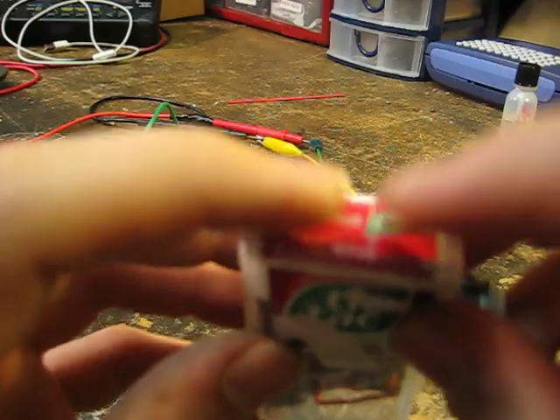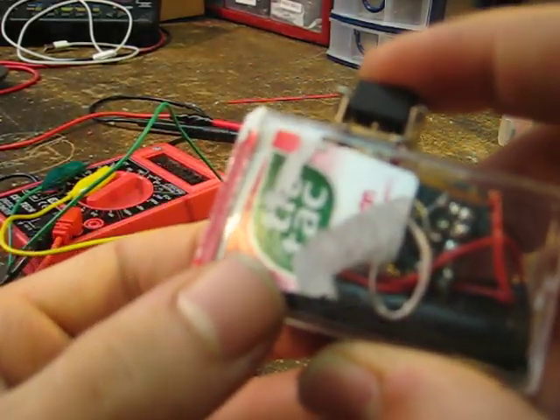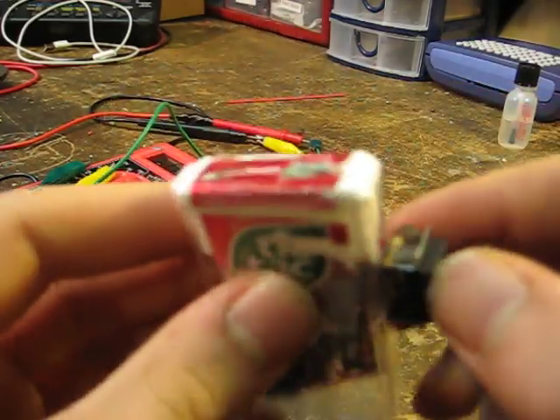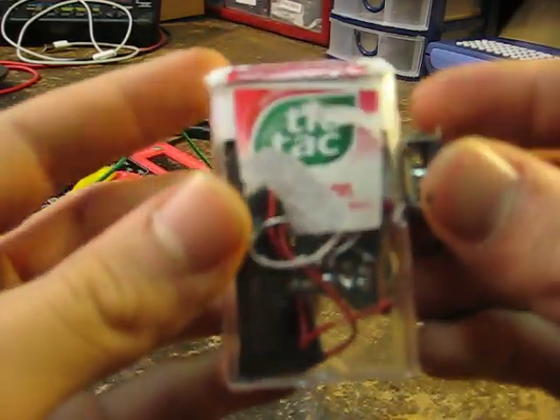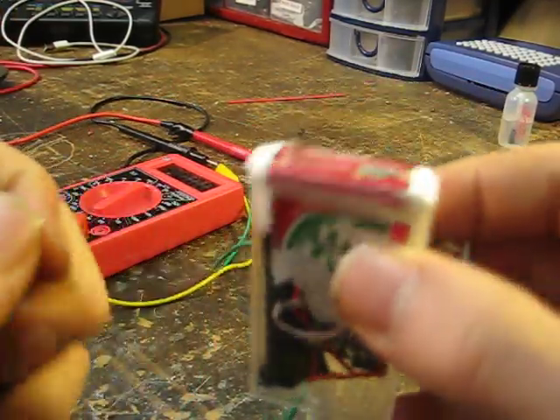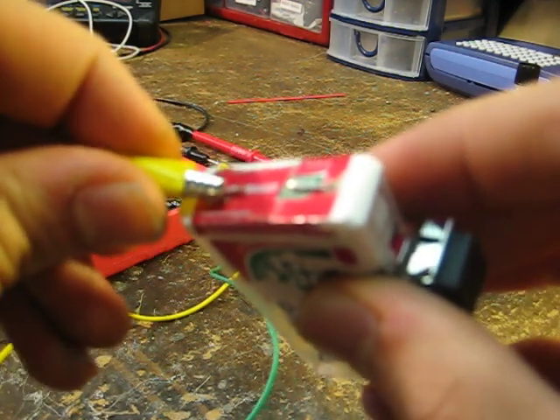I have two pieces of metal right here. It's just in the tic-tac container. Here's a momentary switch. LED lights up when I press it. I'll open it up in a second. First, I want to show you how much voltage it's putting out with a single AAA battery. I'm going to attach these alligator clips to these metal pieces.